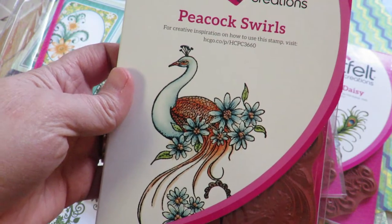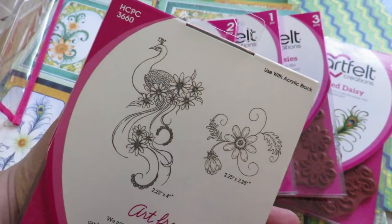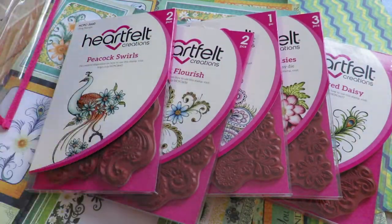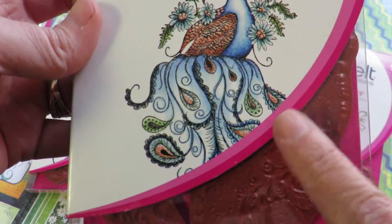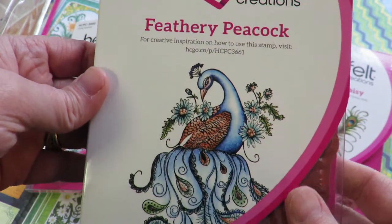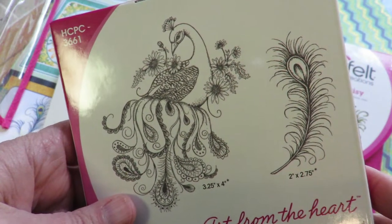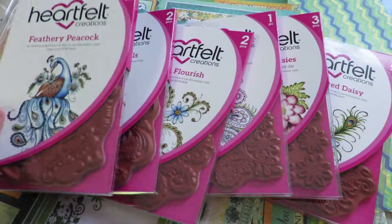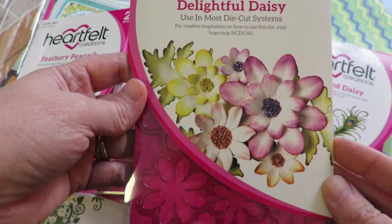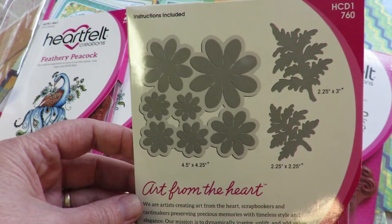Here's the more simple one with the daisy theme, called Peacock Swirls — and once again you get a little mini floral when you get the peacock with the daisies on it. Here is the feathery peacock — the paisleys become the feathers. I just love this. I love the way they coordinated and mixed in the colors, stamps, and images — it really does lend itself to extreme diversity. Here's the die, Delightful Daisy, which comes with different size daisies so you can layer up, plus the leaves.